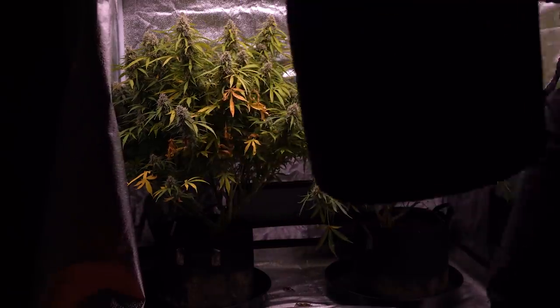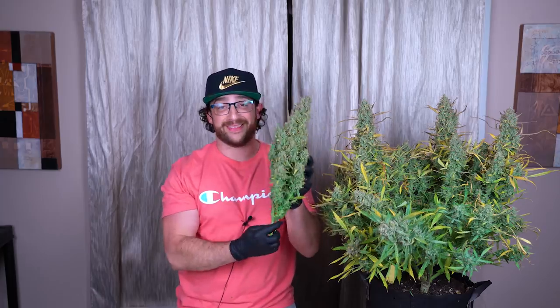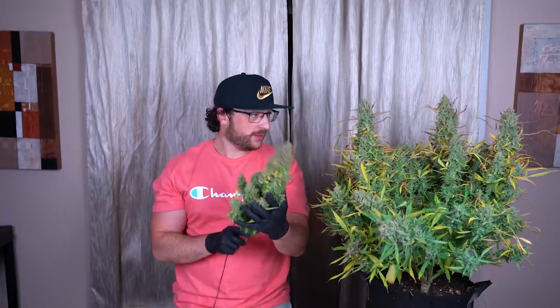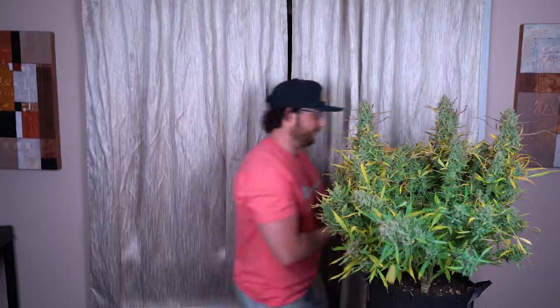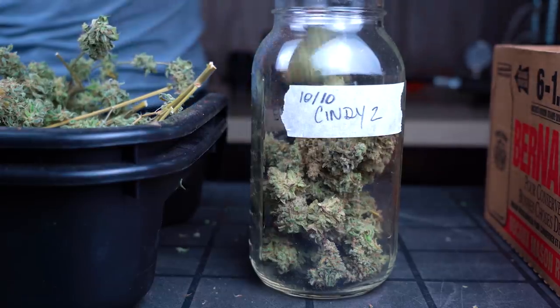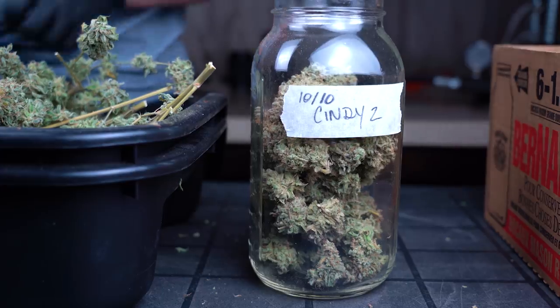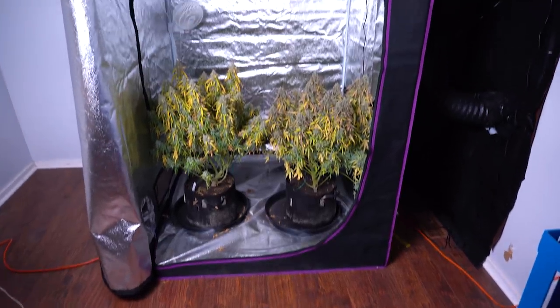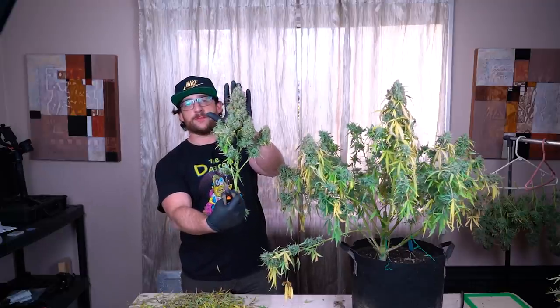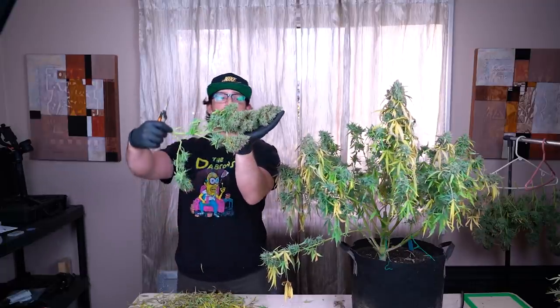On the next episode I have to harvest — first cola down, a few more to go. I'll be drying, trimming, and curing, and of course showing the end results of the flower and the total yield from this run. Please don't forget to like and comment on this video and subscribe for better weed. Thanks everyone for watching — I'll talk to you in the comments.